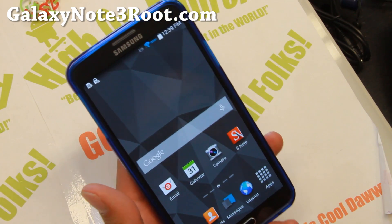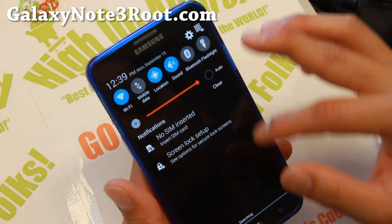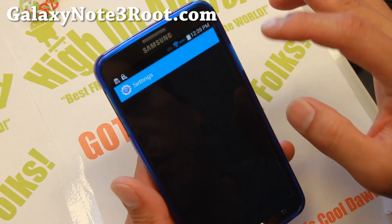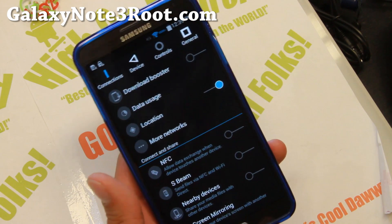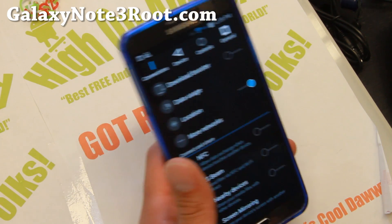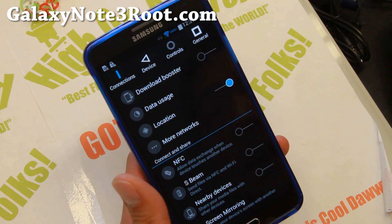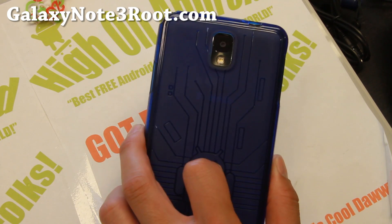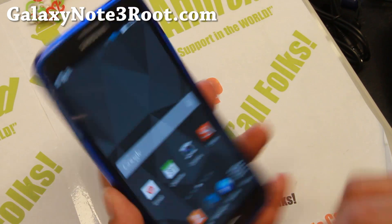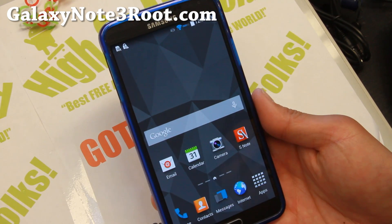Along with the Material L theme, it's a pretty awesome ROM. It also has Download Booster for those of you wondering. Definitely check it out for this week's ROM of the week if you have a T-Mobile or Canadian Galaxy Note 3 — it should also work with the SM-N9005. Do let me know what you think, and as always, if you have a Galaxy Note 3, don't forget to subscribe to my email list at GalaxyNote3Root.com. Stay hoy on Android!